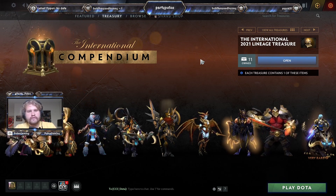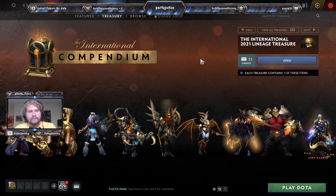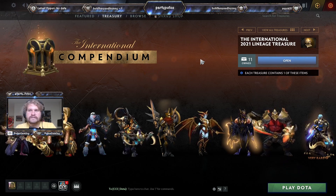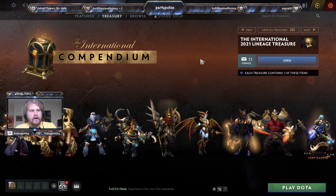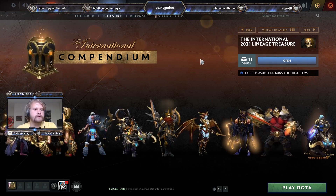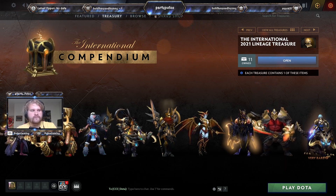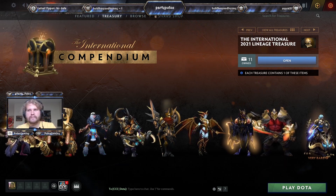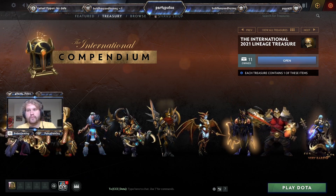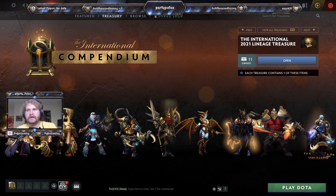Hello everybody and welcome to another Dota 2 video. This one, believe it or not, is a Dota 2 unboxing. We've got the International 2021 Lineage Treasure before us today. I've gotten a little bit of good score from the compendium, so we have 11 boxes total — 10 initially and one from Twitch. Don't forget to link your Twitch to get your free box from spectating for a total of one hour at any point during the event.